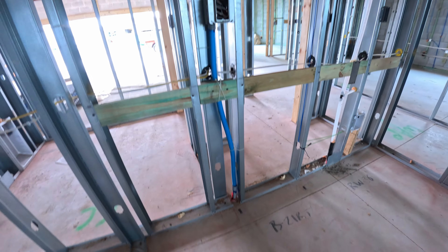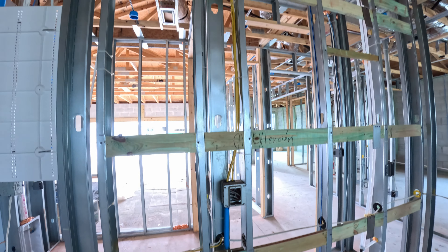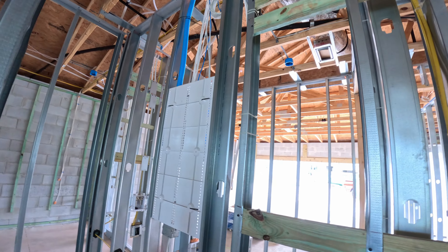Cabinets and countertops — there's significant wiring here where the counter is going to be in the cabinets. This right here is just going to be a solid wall.